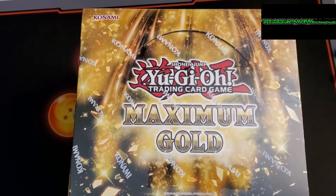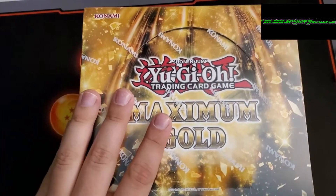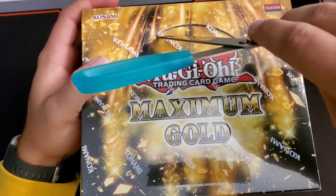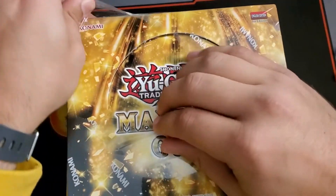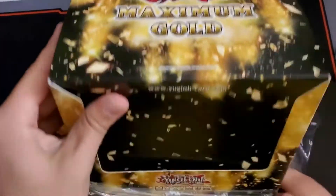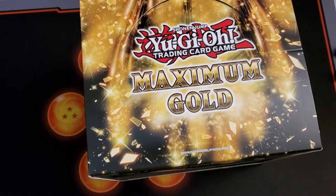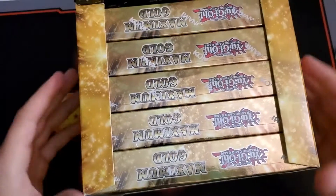Welcome back to the channel. Today I'm showcasing this beautiful new Maximum Gold Yu-Gi-Oh set. Hope you guys enjoy this video — if you've cracked open a set yourself, let me know in the comments what cards you got or what your favorite card is from this set. I think Konami did a beautiful job with these cards from what I've seen at the shop and in some pack openings.